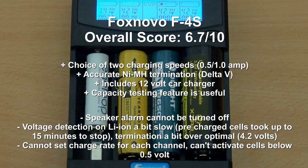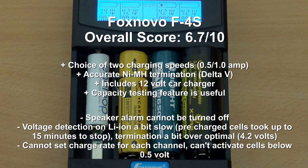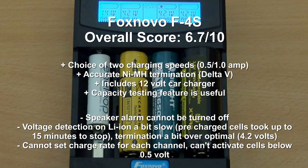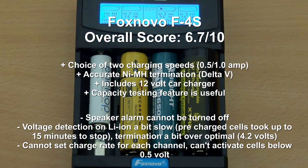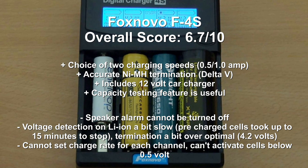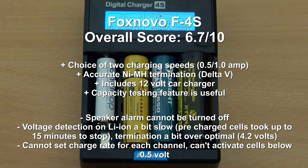The voltage detection was a little slow for lithium ions on pre-charged cells — I'd have liked quicker termination. You also cannot set the charge rate individually per channel, which is a limitation when charging lower and higher capacity cells simultaneously. On the other hand, the capacity testing feature is very useful, you get an included 12-volt car charger, and termination was good on the nickel metal hydride cells.